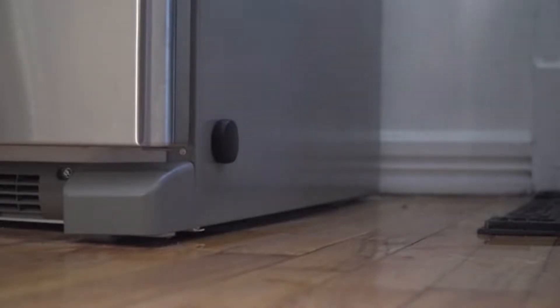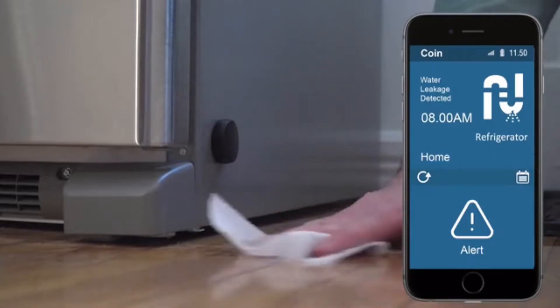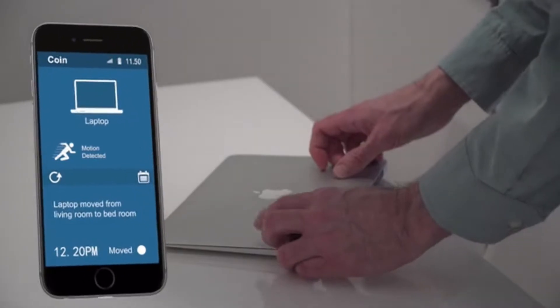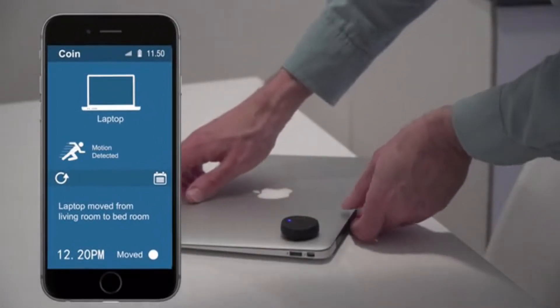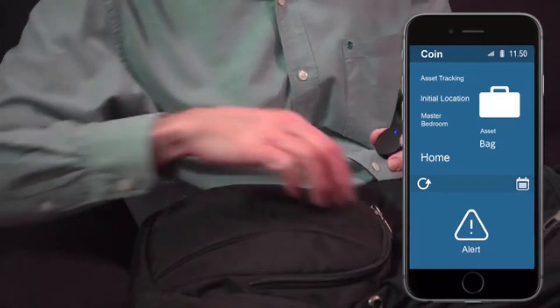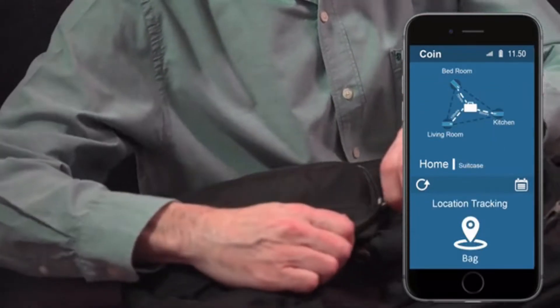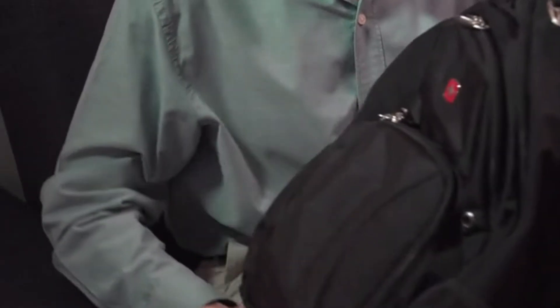The Coin monitors temperature and moisture levels as well as water leaks, 24/7. Say goodbye to nasty surprises. The Coin helps you provide pinpoint accuracy in tracking your belongings within a house or an office, using the power of the mesh network of multiple coins and without being constrained by range from your phone. The Coin — monitoring your home for your safety, comfort, and enjoyment.